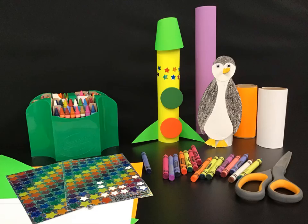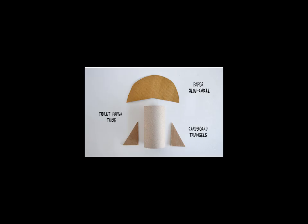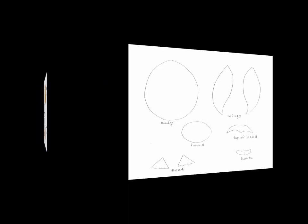Cut out two triangles and one semi-circle from the construction paper for the top of your rocket ship. Here is the template with all of the parts that you would need to cut out to make your very own penguin.